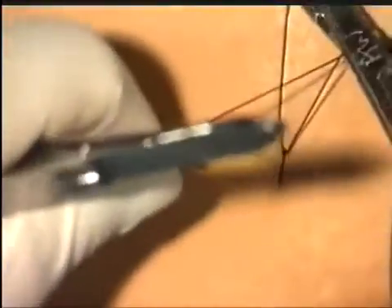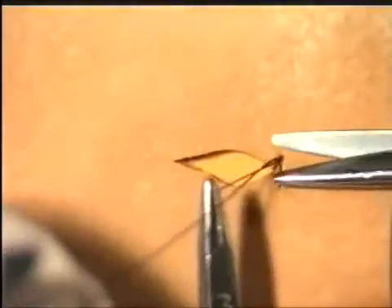The rest of the wound can then be closed in the usual manner. And there's our completed biopsy wound.